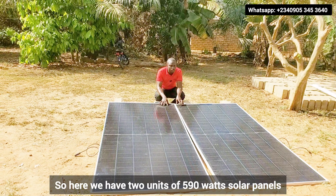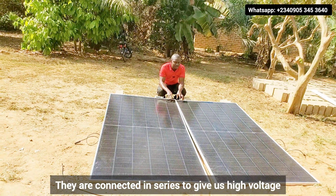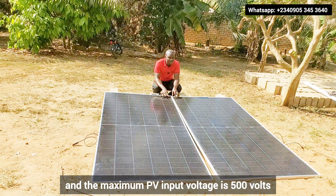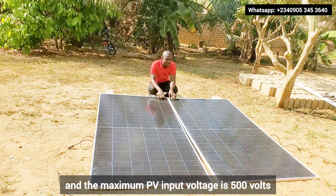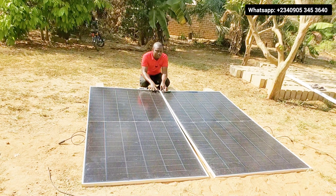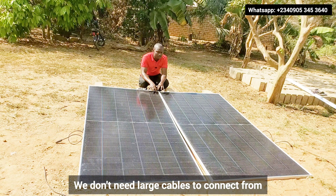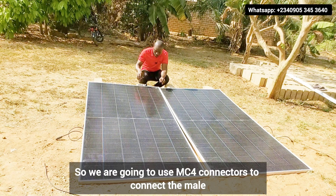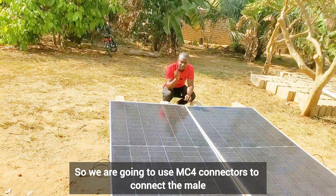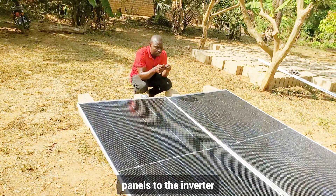Here we have two units of 590-watt solar panels. They are connected in series to give us high voltage, because the inverter is a hybrid inverter and the maximum PV input voltage is 500 volts. That is why we are connecting them in series, not in parallel. When we connect in series, we don't need large cables from the solar panels to the inverter. We are going to use MC4 connectors — male and female — so that we can correctly connect our solar panels to the inverter.